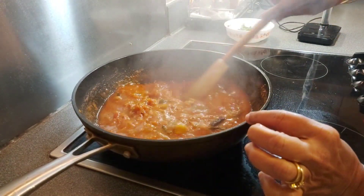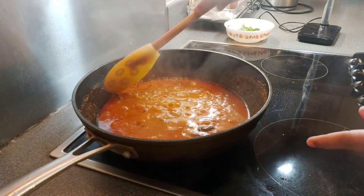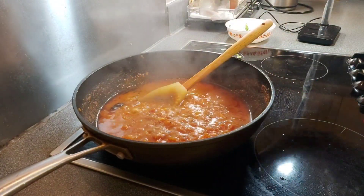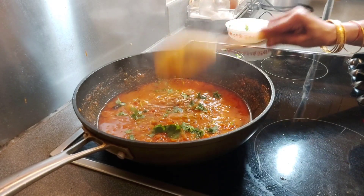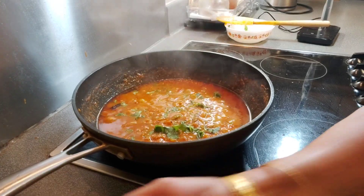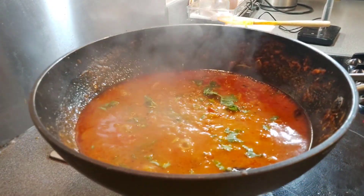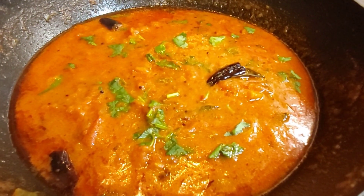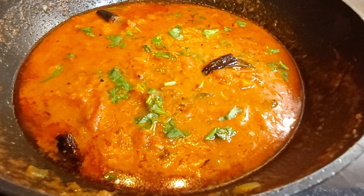This tomato curry is done. You can see some oil floating on the sides. This tasty tomato curry is ready to enjoy. I hope you like this recipe. Please do not forget to like, share, and subscribe to my channel. Thank you for watching — bye!